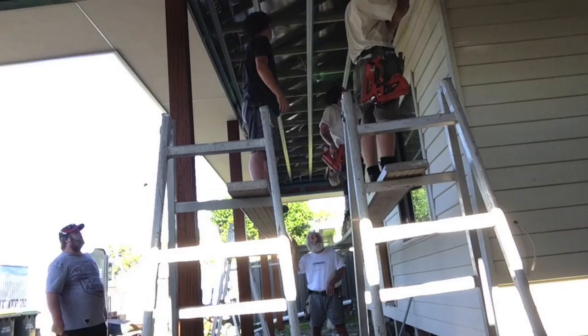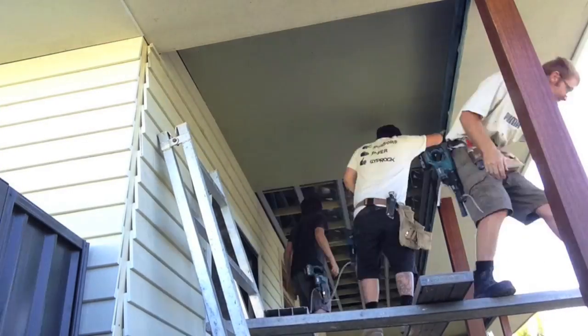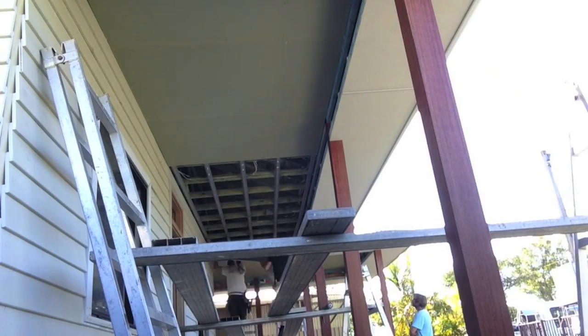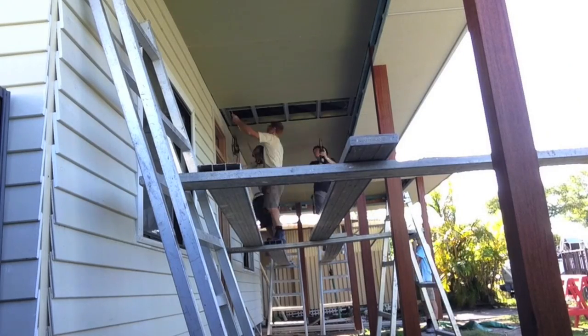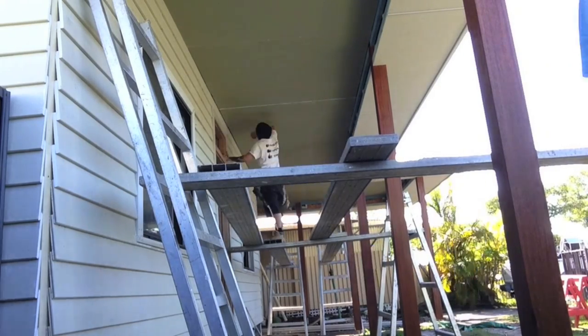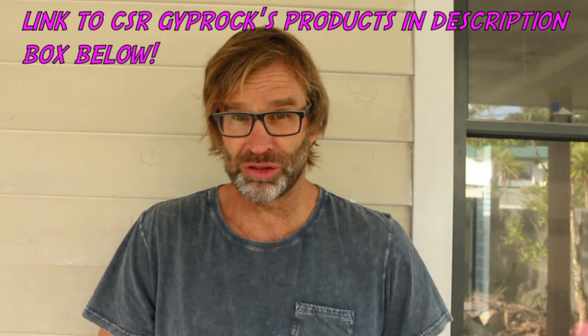With this being the last ceiling to be installed, we're almost ready to start hanging some wall sheets. The house is really starting to take shape — it's looking good. So there you have it, part one done and dusted. Part two, we'll be looking at hanging some of those wall sheets. As per usual, a big thumbs up is greatly appreciated, and if you haven't already, please hit that subscribe button. I'm gonna have a quick cup of tea and get stuck back into it. So till next time, I'm out of here. Cheers.